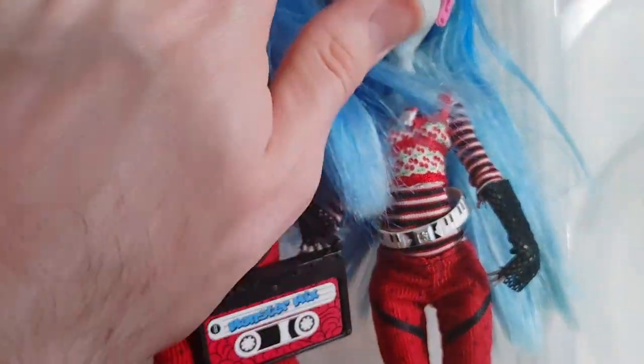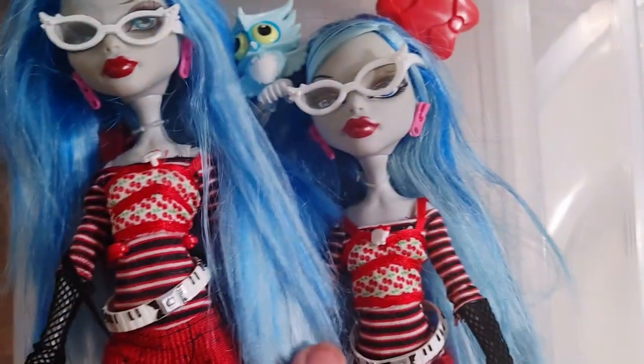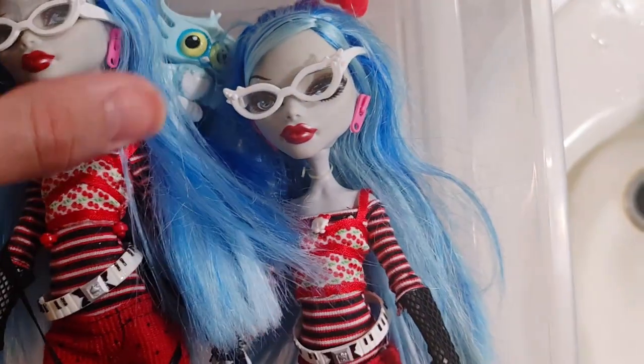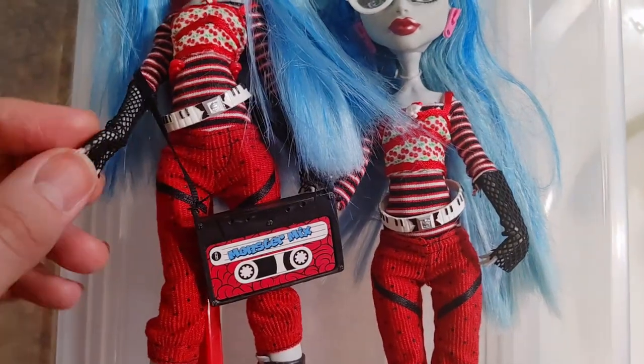I'm hearing talk about there being a second wave of the Creepductions which will account for Ghoulia Yelps, so I might wait for that to complete my other Ghoulia. But we'll see what happens.